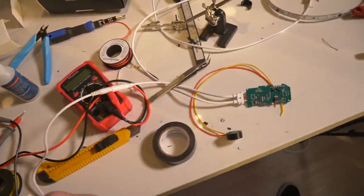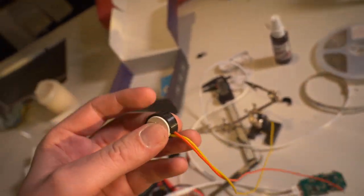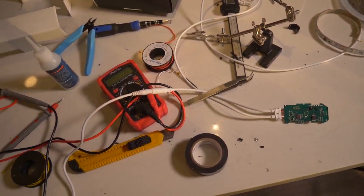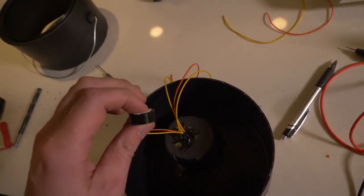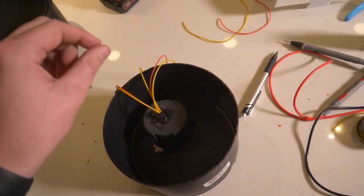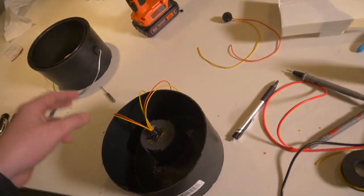We ran into some trouble — one of the buttons doesn't work. Unfortunately, reusing buttons doesn't always pan out perfectly. But we have the other one inserted and working. I made the mold, so now all we have to do is fill it with cement, shake it off, and place the working button where we want it.